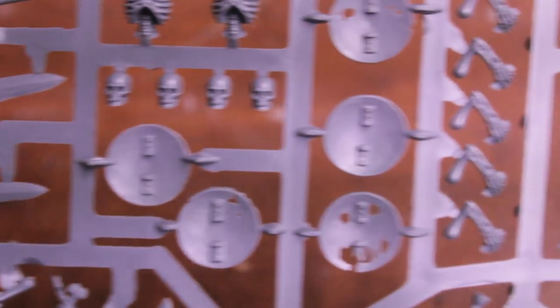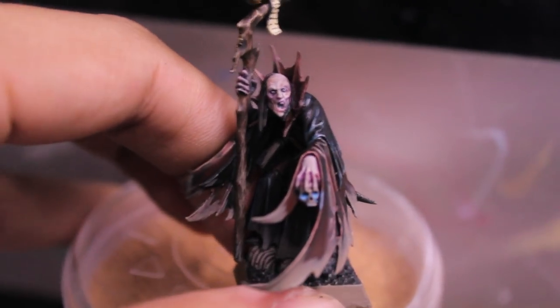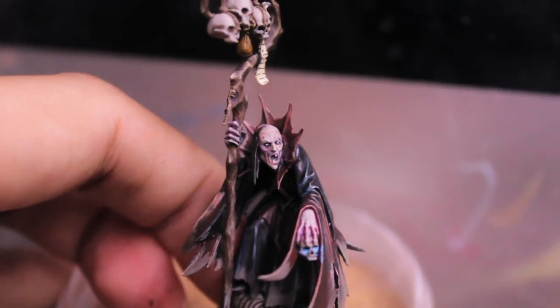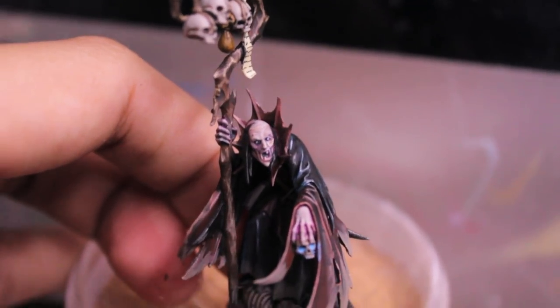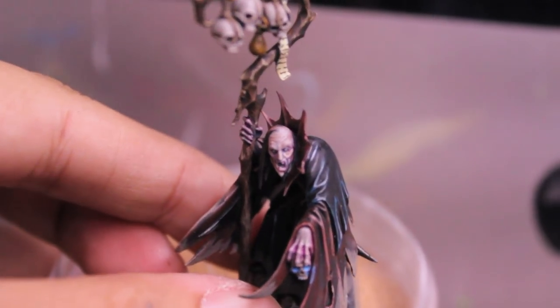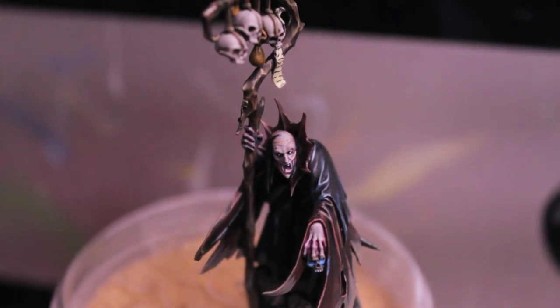Even if you only have enough of the rest of the kit to make ten guys, you're gonna have a lot of skulls left over. Here are the other spears. This last frame is mostly limbs, weapons, and skull heads. There are some extra torsos too. It looks like a fine kit overall. So what I'm going to do now is put them together, and we'll come back and wrap up the video once I've built them all up with spears. I'll show you what's left over so you can see what kind of value you get for your dollar, euro, or pound.